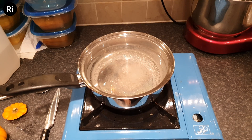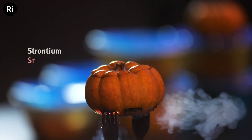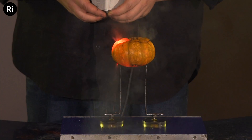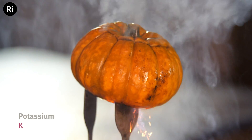So let's see if these work. Here is our strontium pumpkin — some pretty good red coming off of there. This is our potassium pickled pumpkin and I'm hoping to see some purple.